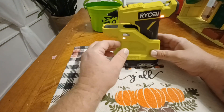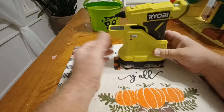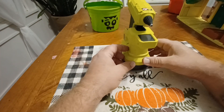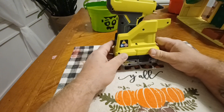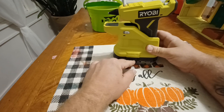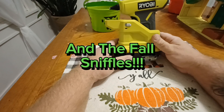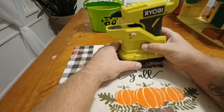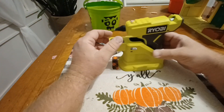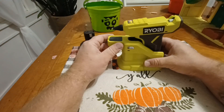It's a handy little glue gun. If you're into Ryobi and you've got the 18-volt batteries, it's a good tool to have in your craft shop or on your tool bench. I've got several of these batteries, so it's easy to just grab one and pop it on. They also make a glue pen that takes a different battery, but this works really well.